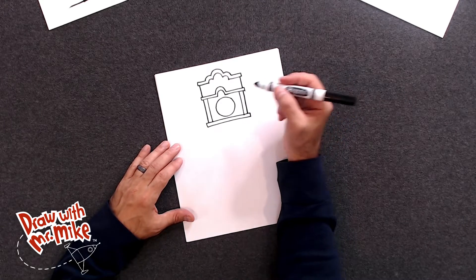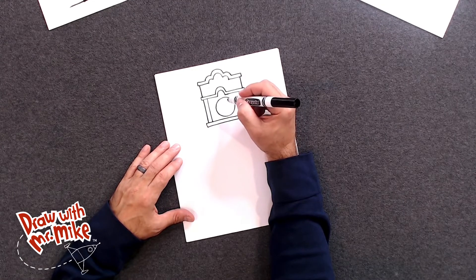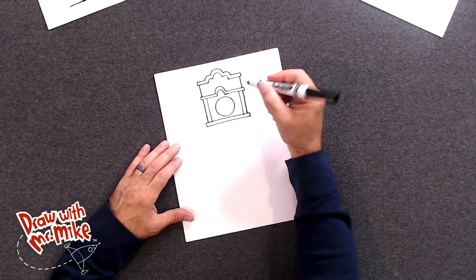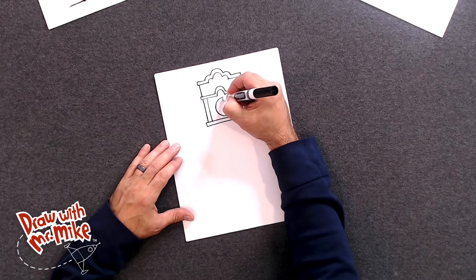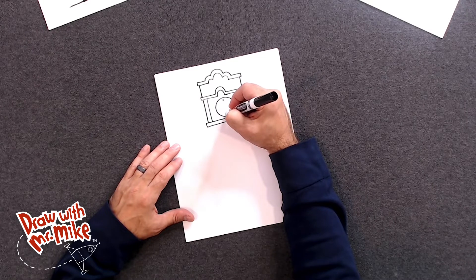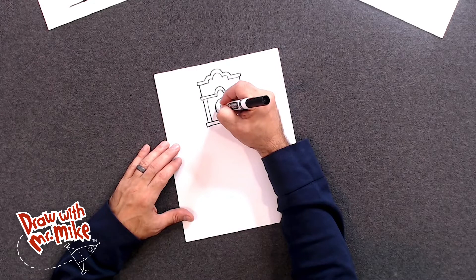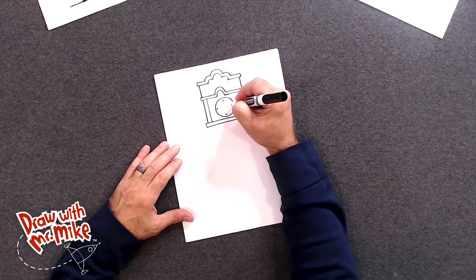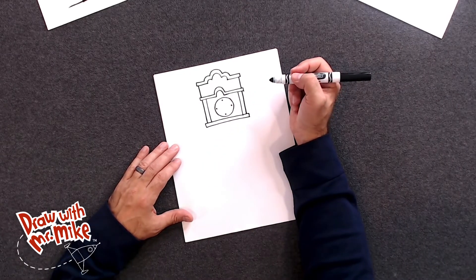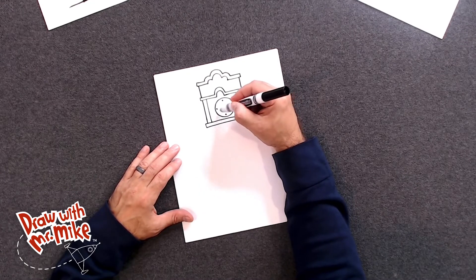Now we can put where the numbers would be. We're not going to actually draw the numbers on the clock — we're going to draw little circles where the numbers would be. So we'll start at the top and draw a little circle, and then at the bottom, right across from it, we're going to draw another little circle. Now on this side, we'll draw a circle, and then right across from that, over here, we'll draw another circle. You should have four small circles in this one bigger circle, and they should all be evenly spaced.